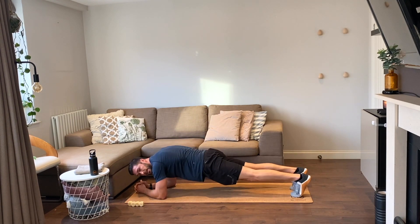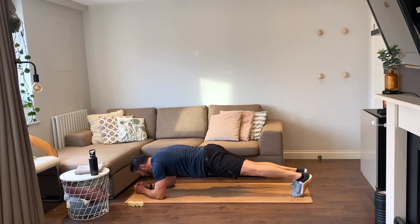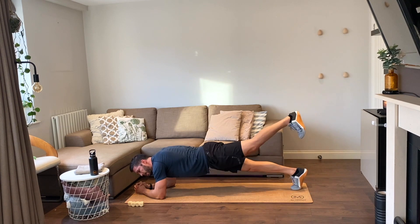Ten plank leg lifts, let's go. One, two, three, four, five, six, seven, eight, nine, ten.